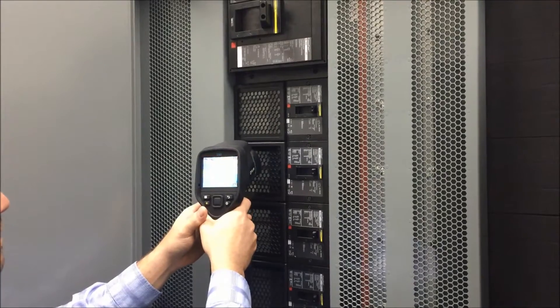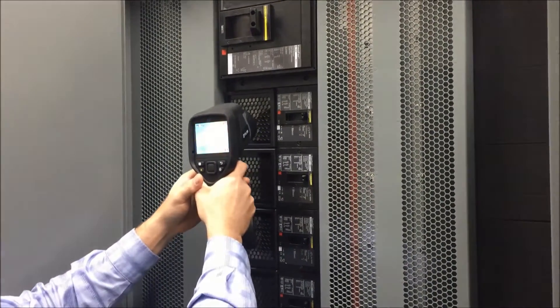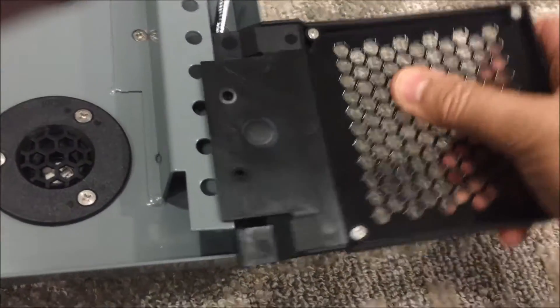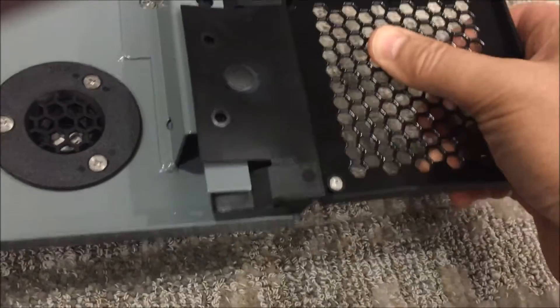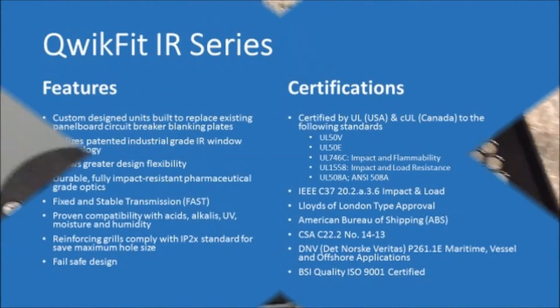For this reason, Iris developed the QuickFit range of products. Here the QuickFit has been retrofitted to a Square-D I-Line panel board. The regular blanking plates were removed and the new QuickFit simply snaps in place on the existing metal Z-Rail system. Now the smaller frame size breakers can be checked as well.